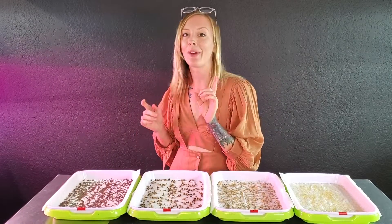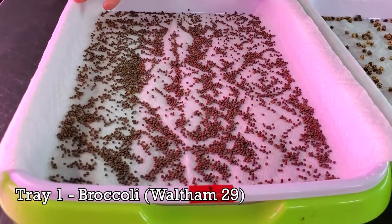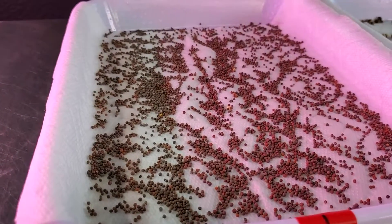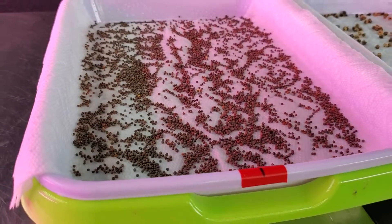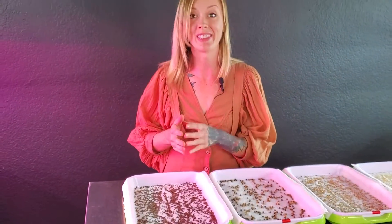If you come in closer, we can talk about which seeds we're going to be using. On our very first tray, we're going to be using Waltham 29 broccoli. I seeded this one with 20 grams of the seed, and broccoli usually is a seed that germinates very well and is an aggressive grower. So I'm really excited to see how this is going to work on paper towels.